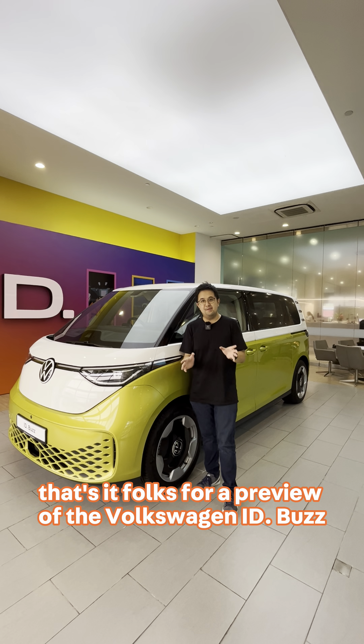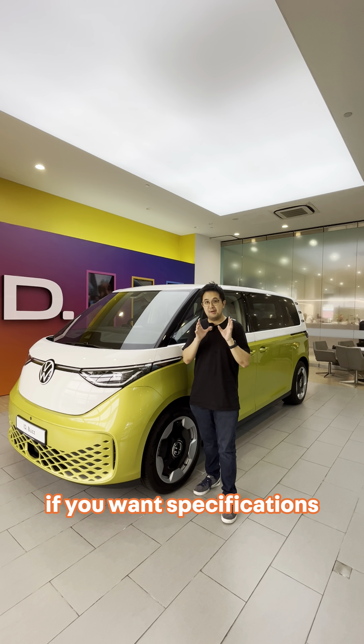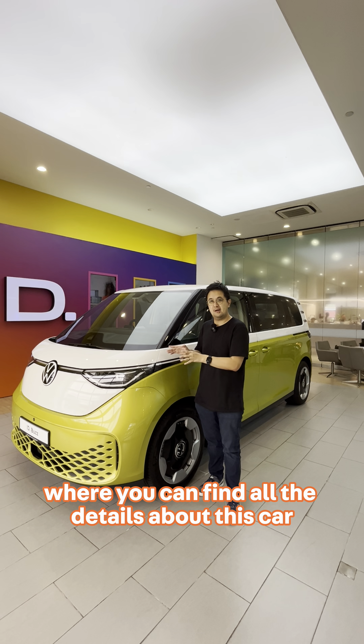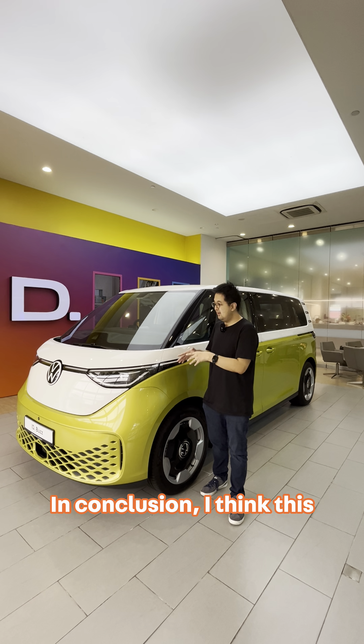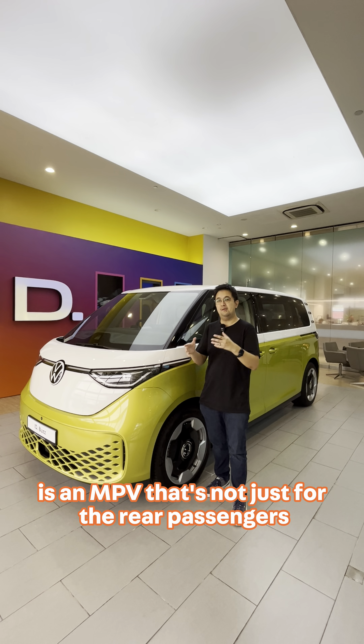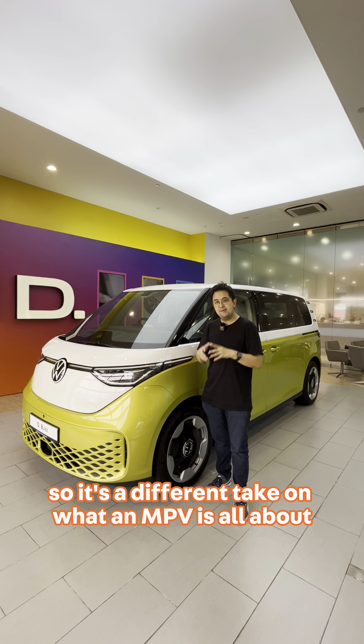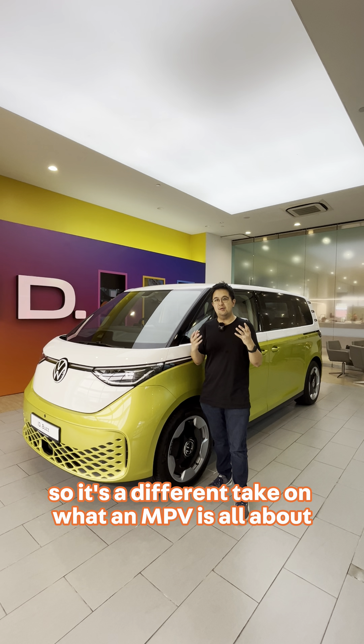That's it folks for a preview of the Volkswagen ID. Bus. If you want specifications, please go onto our website where you can find all the details about this car. In conclusion, I think this is an MPV that's not just for the rear passengers but for everybody, including the driver. So it's a different take on what an MPV is all about.